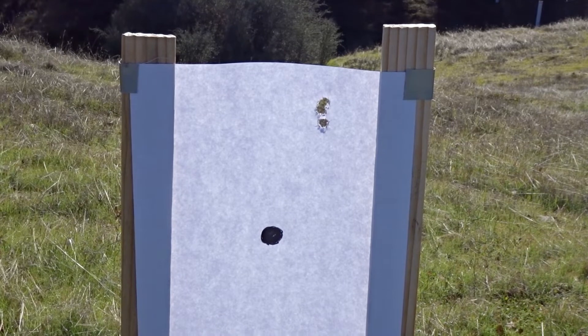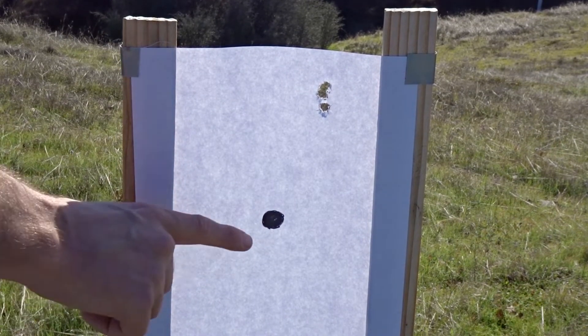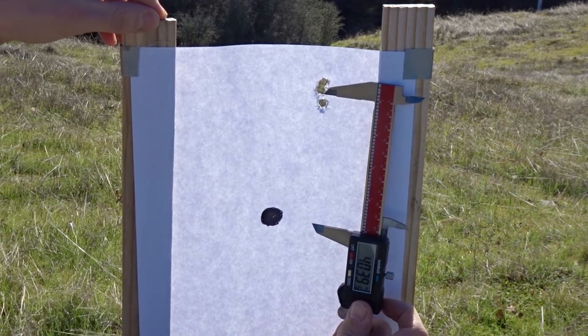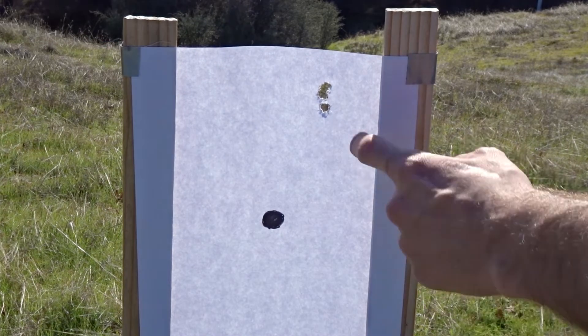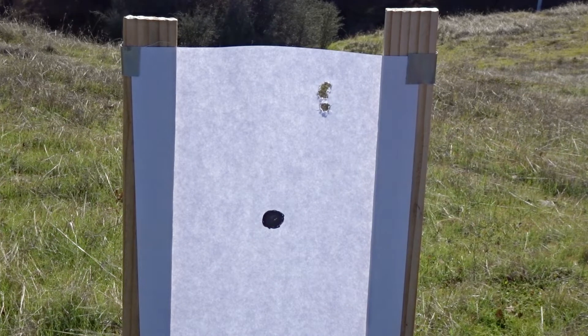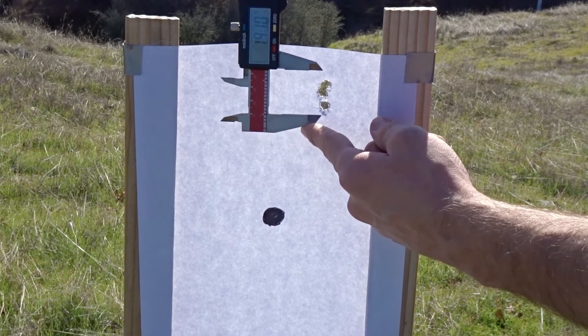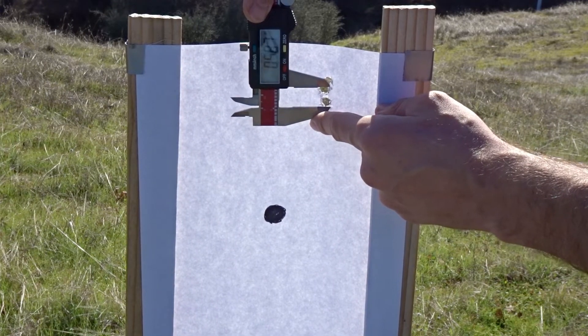Here are our three-round results at just 25 yards. Our point of aim was right here on the black circle, and our three shots hit way up here and to the right — roughly four inches high and roughly one and three-quarter inches to the right. Our hits are nearly right on top of each other with no deviation from left to right, but that third shot hit slightly lower than the first two. I'd say we got just over a half inch at 25 yards.